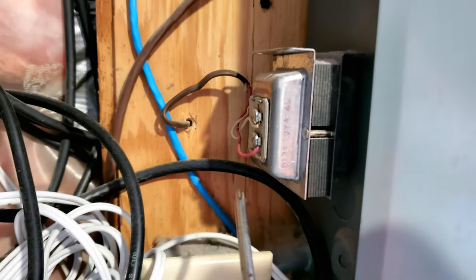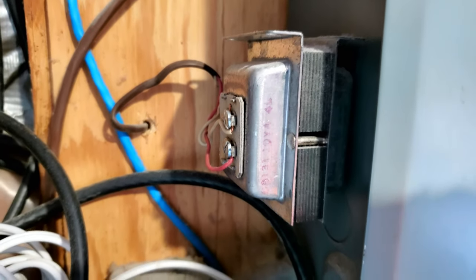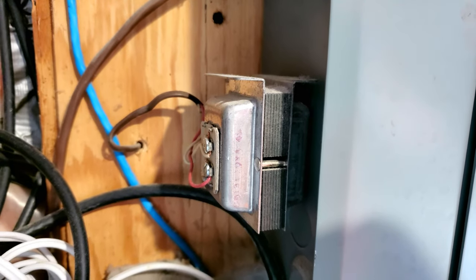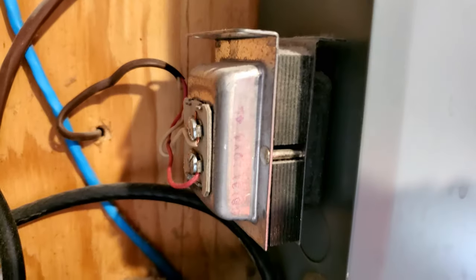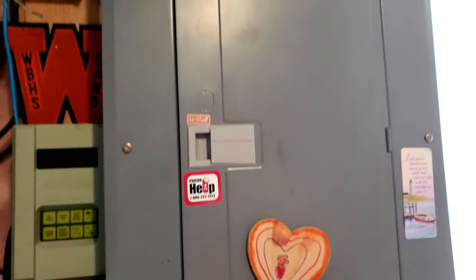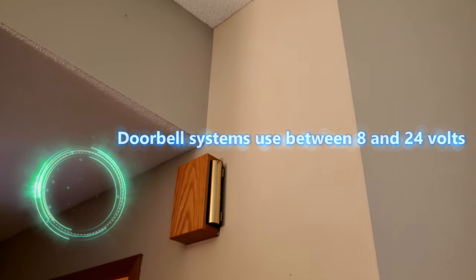You're going to have this transformer that provides the power to light your lighted doorbell switch on your front door. You can see the red wire and the white wire — those are the same wires that power your doorbell and also send a signal up to the actual mechanism that rings the chime in your house. This is usually located on your fuse box — it's about six or nine volts.